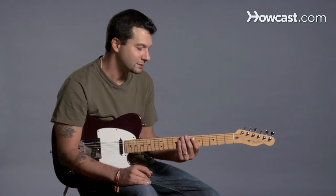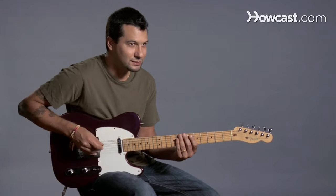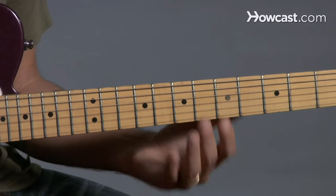So pentatonic pattern number one — we can embellish it some more. This time we'll make it into a little bit of a blues scale. All that requires is one extra note.